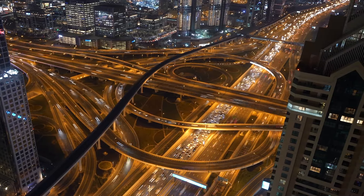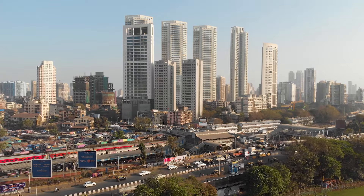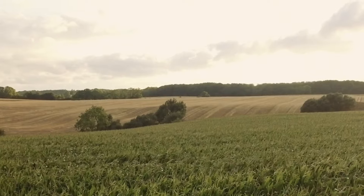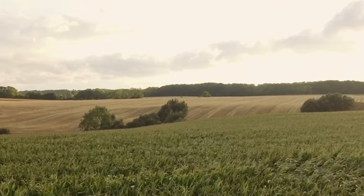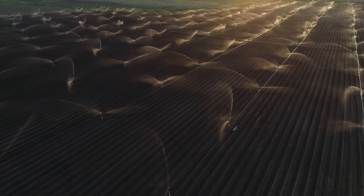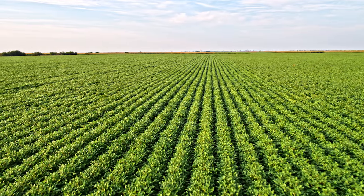Modernization has allowed us to transform into an era of immense development across all sectors of India. The agriculture industry, which is the biggest sector of all, has seen huge development in modern irrigation systems. These systems have helped increase the area under cultivation.